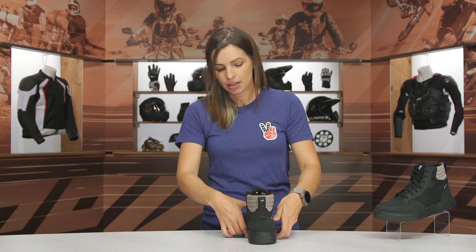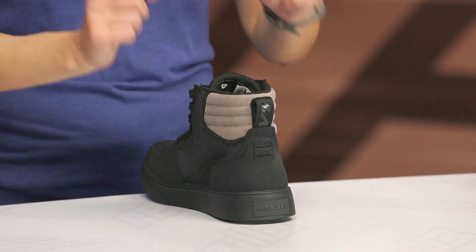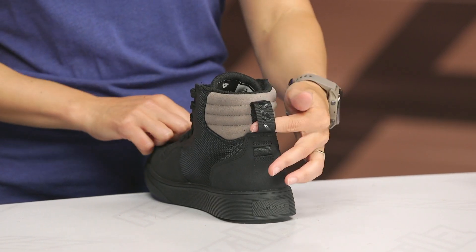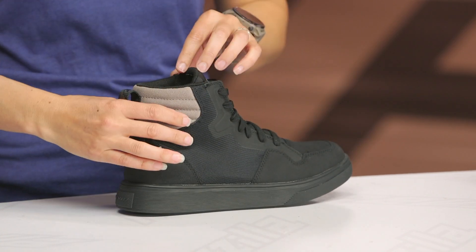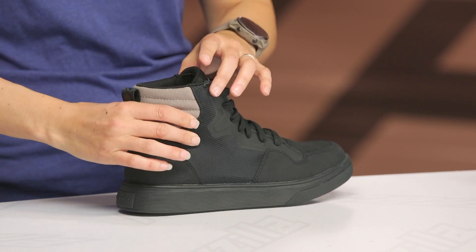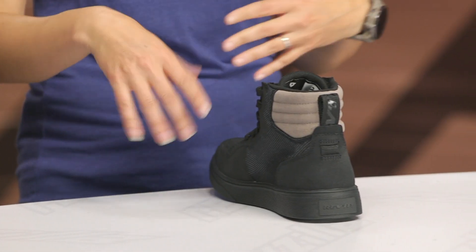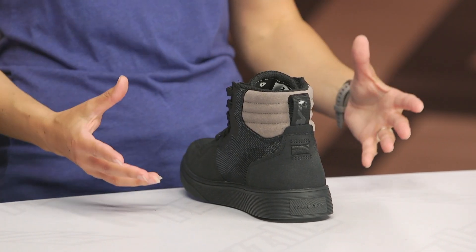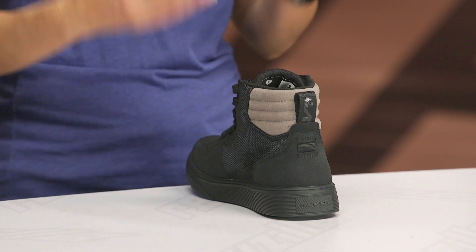Rotating to the back view, I'm going to give a little flex and push on the heel cup — as you can see, it's not giving much, because it's got good reinforcement there, so it's nice and sturdy. Moving up into the sneaker, you have a pull tab for easy on and off. In the ankle area, you have CE-rated soft armor — a little ankle puck — to give you extra protection. One thing that's missing from the back of the shoe is a reflective hit, especially since it's meant for wet weather riding and probably low-light situations. A little reflectivity could go a long way for your visibility when cars are pulling up behind you.